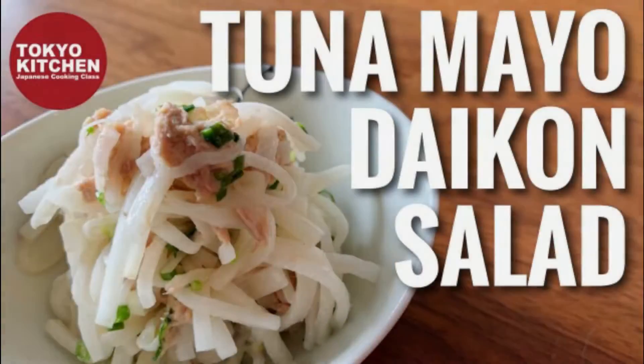Hi everyone, welcome to Tokyo Kitchen Japanese cooking class. This is Yoshimi. Today I'm going to show you how to make tuna mayo daikon salad. I'm using daikon radish today, but you can use turnip instead. It's very easy and quick to make. Let's get started.